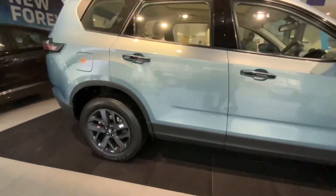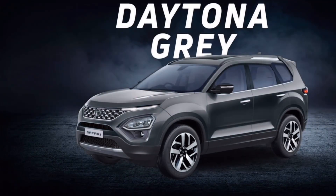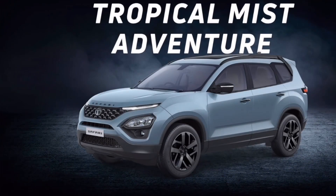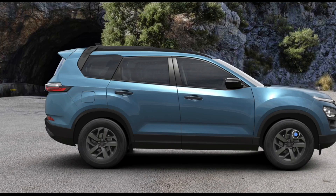Let's start with the color options and variants. The color options are Royal Blue, Tropical Mist — which is not the Adventure Persona color — Daytona Gray, Orcas White, and Tropical Mist Adventure. The variants of this car are XE, XM, XT, XT+, XZ, XZ+, XZ Adventure, and XZ Plus Adventure.